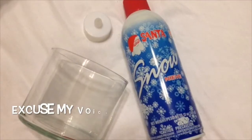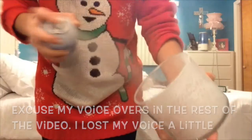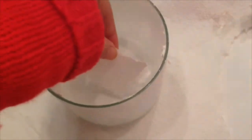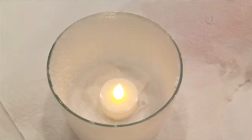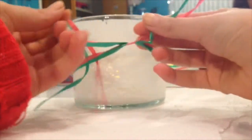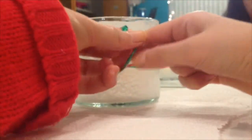For the DIY, you will need fake snow, a fake candle, and an empty three-way candle from Bath & Body Works. The first thing you want to do is spray the fake snow into the candle. Then you want to take a little piece of paper towel and put it at the bottom of the candle, and then just take the fake candle and put it on top. And then to make it a little more festive, just wrap some holiday-colored ribbon around it.